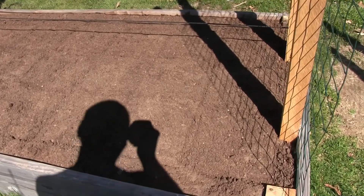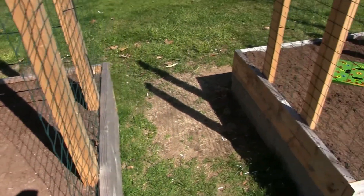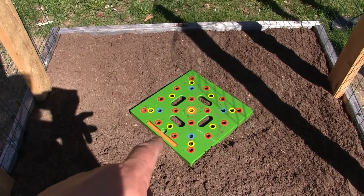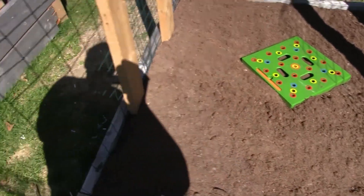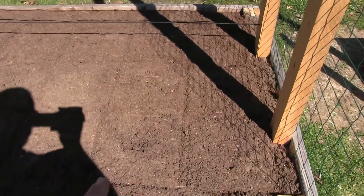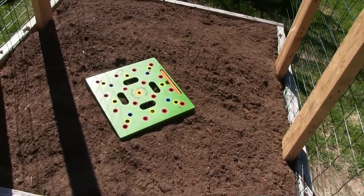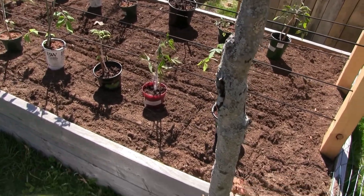We're going to show you how we plotted this out. We have the bed plotted out with a tool called the square foot gardening tool. What it does is measure out every square foot and tells you what you can plant within that square foot. Today we're doing tomatoes — that being said, it's one tomato per square foot. Our big beds hold 21 tomato plants.